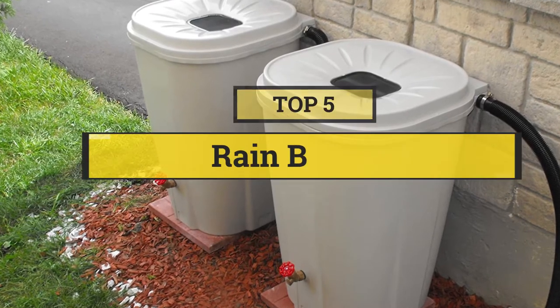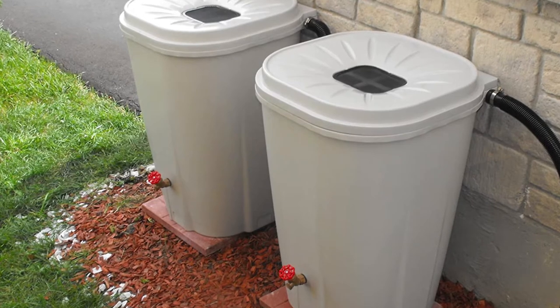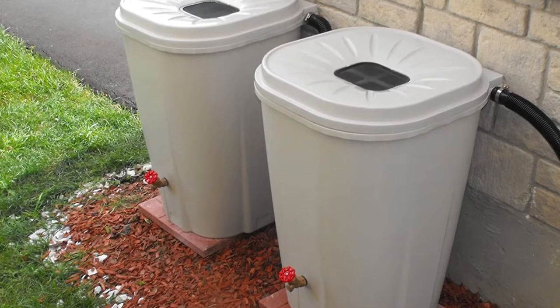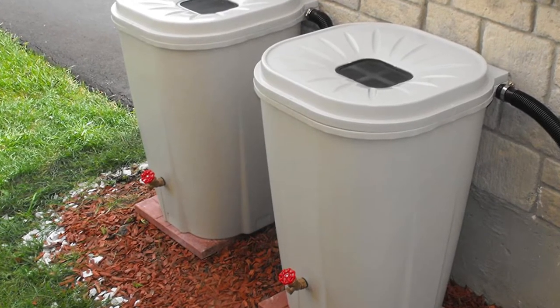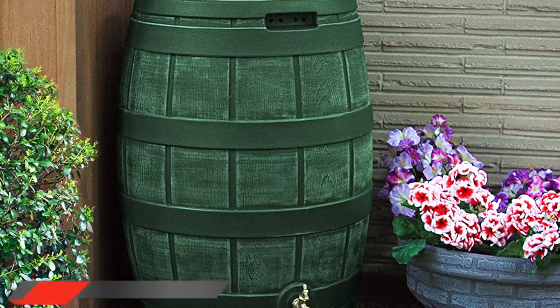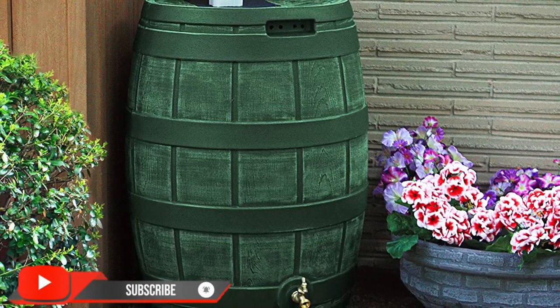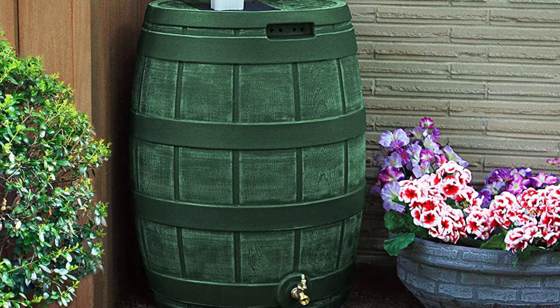In this video we are going to show you the five best rain barrels to save your time and money. I am going to show video reviews on the five best rain barrels on the market, based on personal research, listing them based on price, quality, and more. Subscribe to our channel and press the bell icon for the latest top-rated product updates.